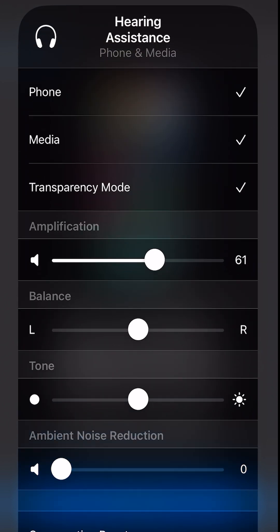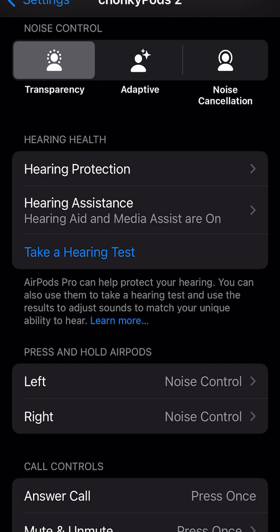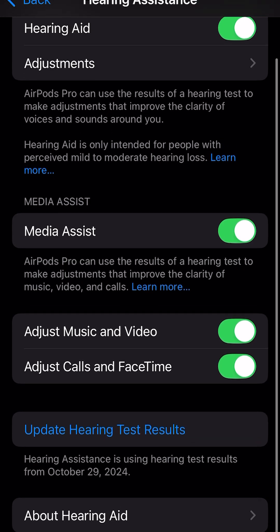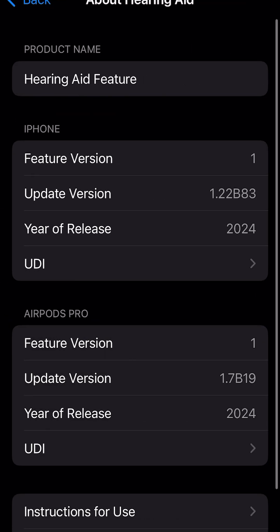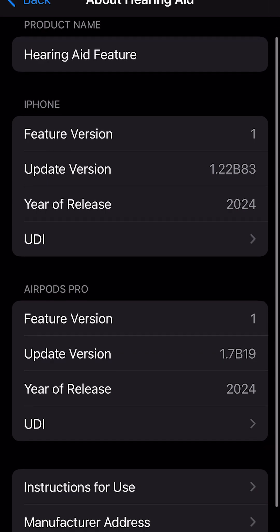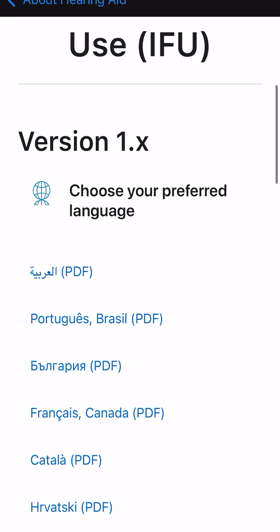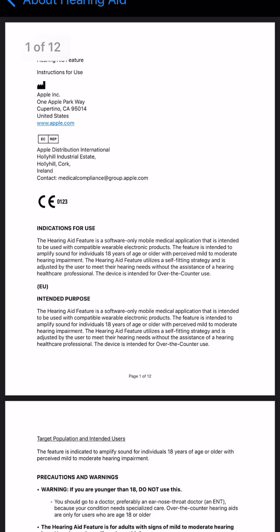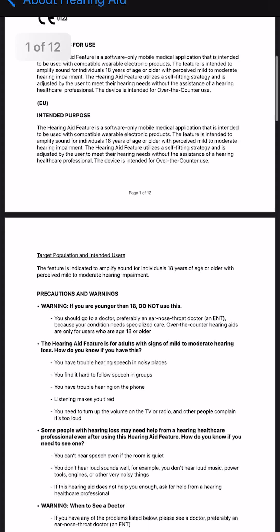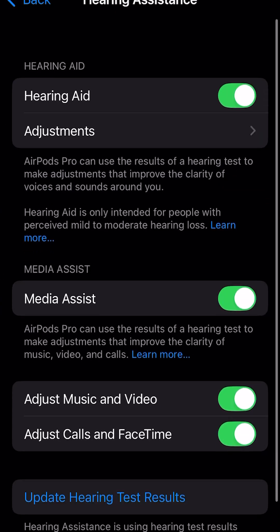There are a number of other settings you can control in here. If you dig deep in the settings, you can see your hearing result test date, when you last took it, and the firmware version of the hearing aid feature. If you scroll down and click instructions, you can also see the long thousand-page PDF instructions of how to use this — and that this is certified by the government to use as a hearing aid.